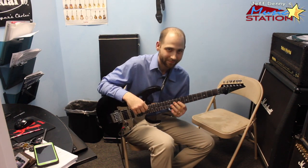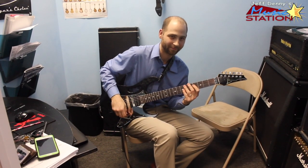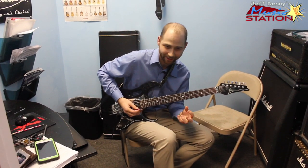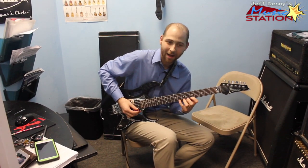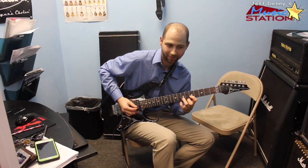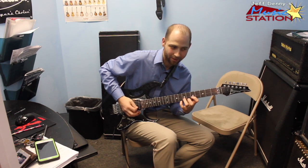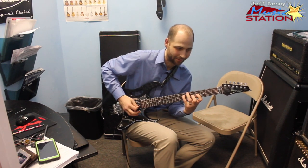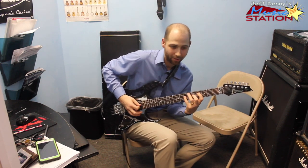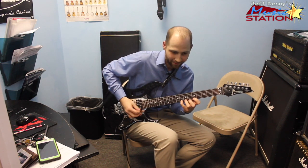I really like that move you just did. If you could just slow that down for us — that pattern was the exact same thing I first showed you in the beginning, except this time I'm going back three strings. Move up one, then back three again. Then up one, back three again. Up one, back three again.